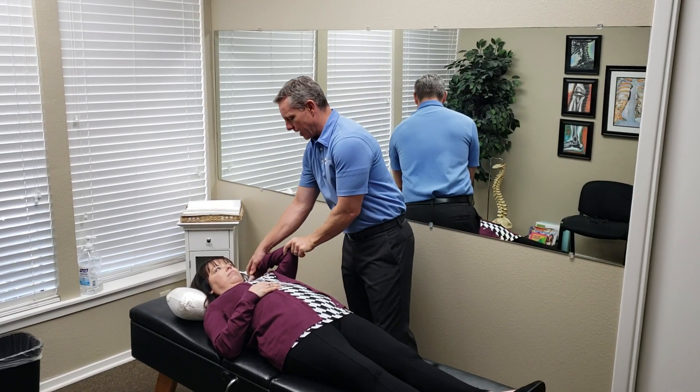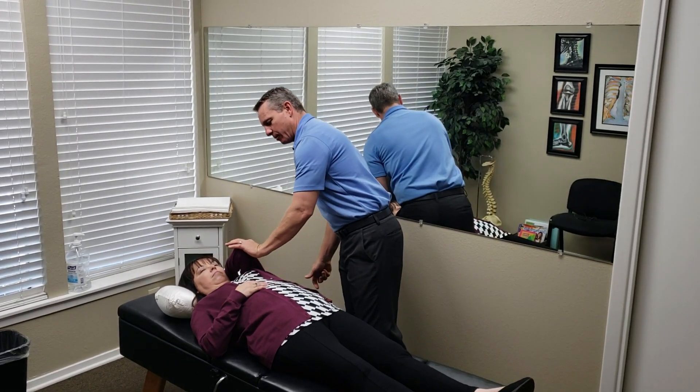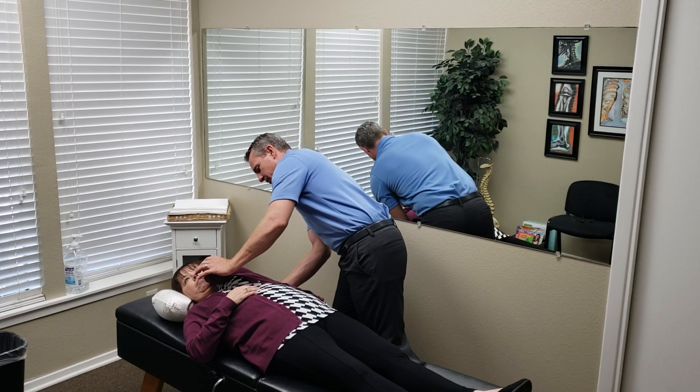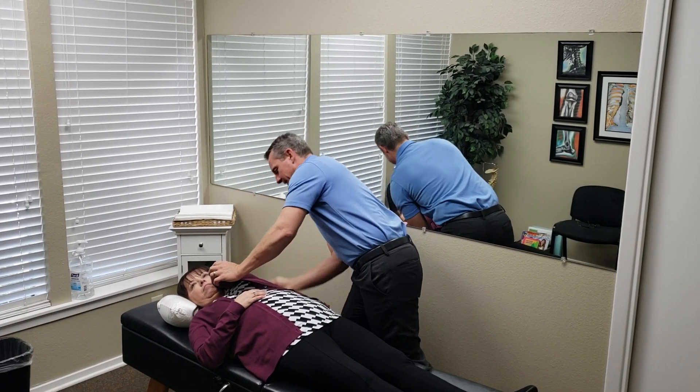So let me show you how I do it. I usually put the hand right here, although sometimes I have it over here. For her, I'm going to put it right here. Grab the elbow, pull it back a little bit. I'm going to feel those ribs down in there to see if there's anything out. I'm going to put my hand flat like this, just back here.